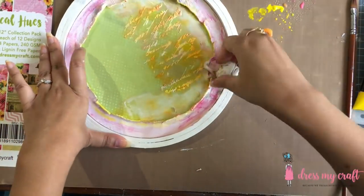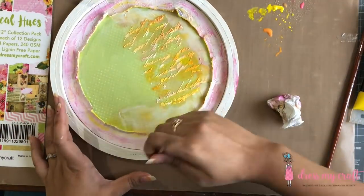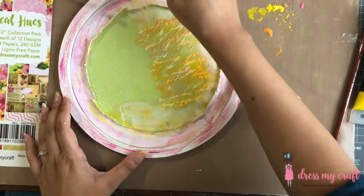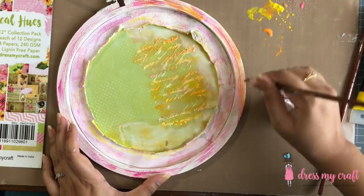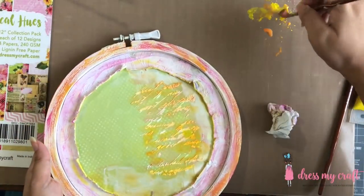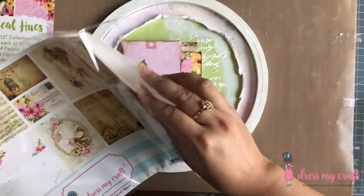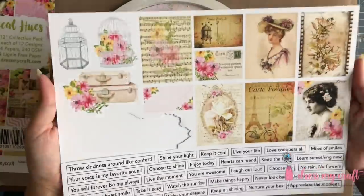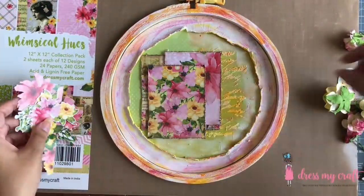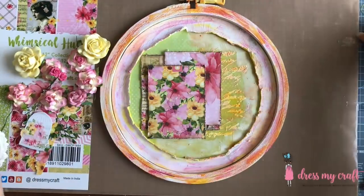I am also adding the three colors on the embroidery hoop's border. Moving on, I am using the Whimsical Hues motif sheet and fussy cutting some floral elements to add to my hoop. For embellishing, I am using the pattern paper along with tons of fussy cutouts from both the motif sheet as well as the pattern paper itself.